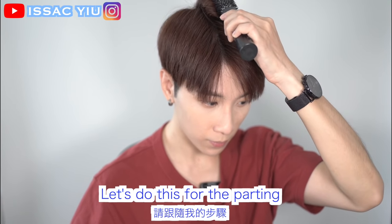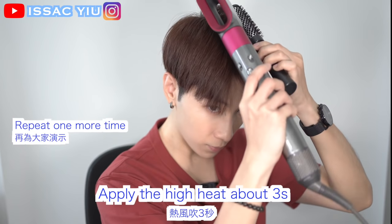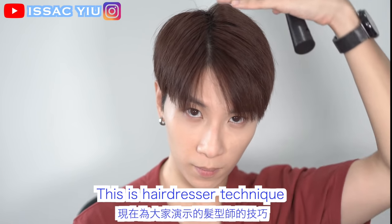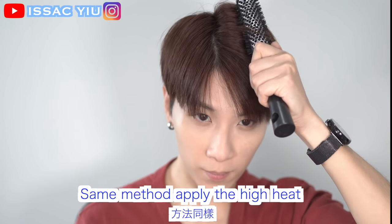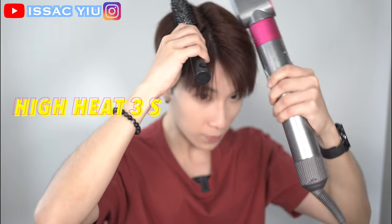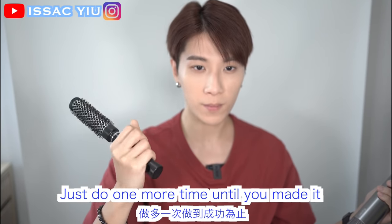Everything just follow my steps. Apply the high heat for about 3 seconds and you will see the magic — that volume! No worries, your bro Isaac will show you again. This is the hairdresser technique, and I think it's really useful for you guys doing hairdressing. Let's go to the other side. Do you remember what I said? Apply the high heat for 3 seconds. When you think the volume is not good enough, no worries, just do one more time until you make it.